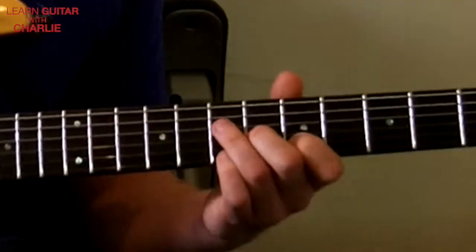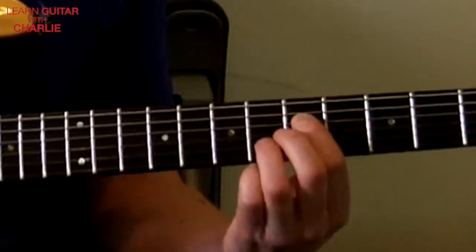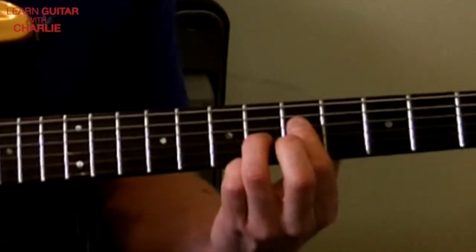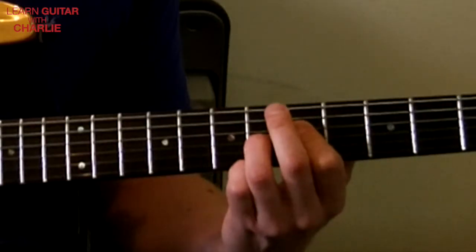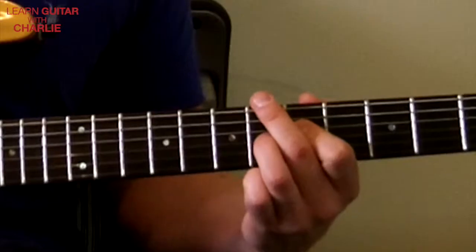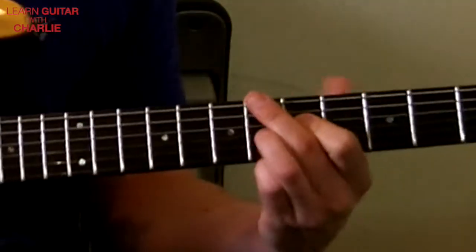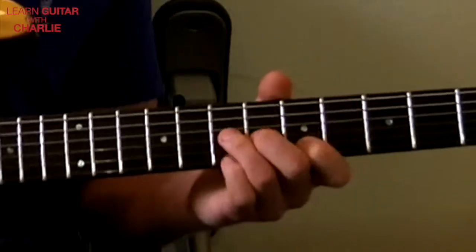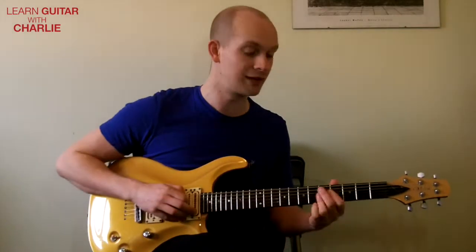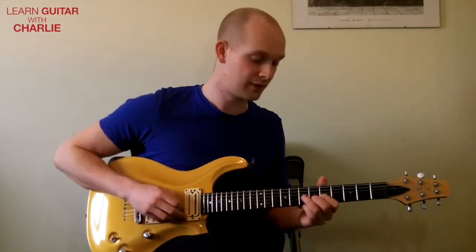One last thing you can do: if you double these up, instead of just going five-four on the fourth string, you can double up and have fourth string fifth fret and sixth fret third string, and drop that semitone. So instead you get that variation. This works particularly well if you are moving to a D7 or D9, because you've got the third and the flat seventh there.